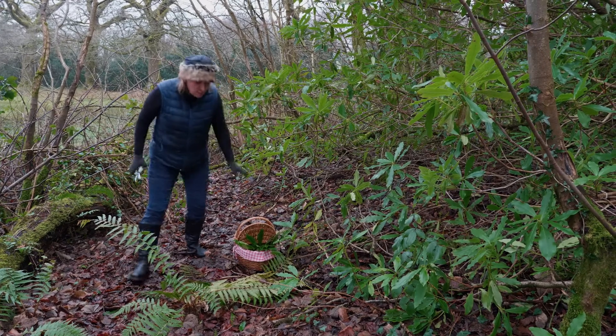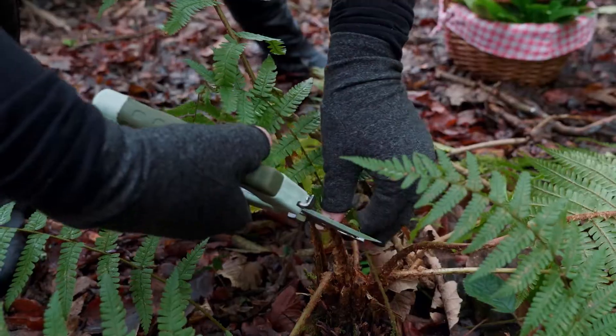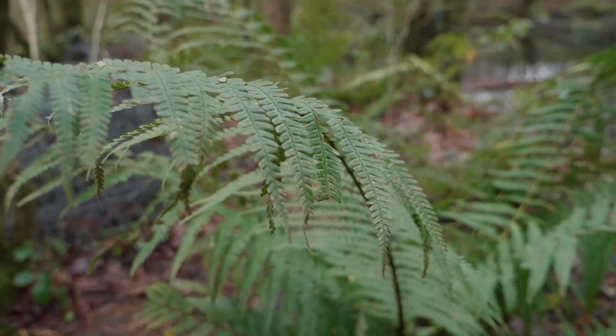I wouldn't normally pick ferns, but this one's broken here so I will rescue it so it can regrow. I can use these — they can make some beautiful geometric shapes.